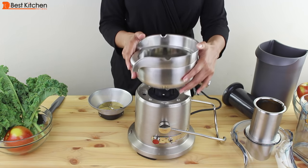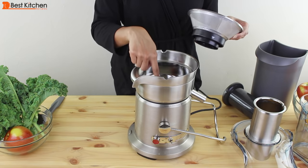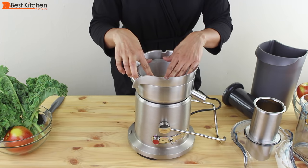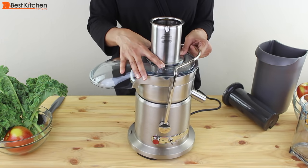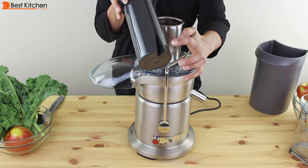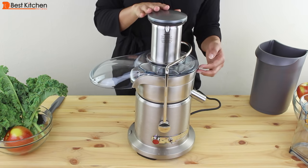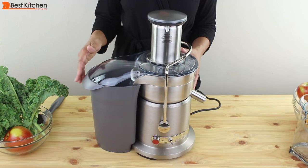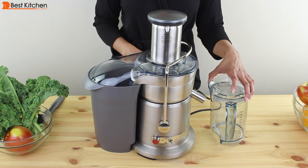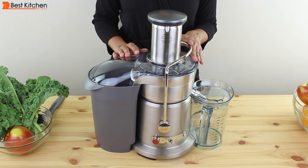Now we'll assemble the unit. Put the filter bowl around on top of the base — it just sits nicely. Align the arrow on the filter to the arrow in the middle and push down until you hear that click. The juicer cover goes right on top. Lock the arm. Align the groove on the food pusher with the slot in the chute and slide it right down. Tilt and put the pulp container against the unit. Some people like to put a bag inside the container to avoid washing it. The pitcher slides right into the spout. I like the locking arm feature because you know the unit is locked and ready to juice. The juicer will not turn on if the cover is not locked in place.